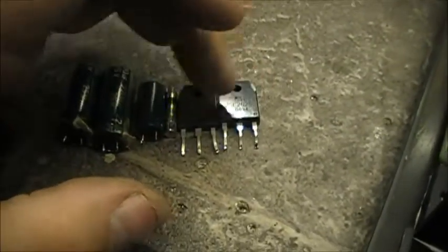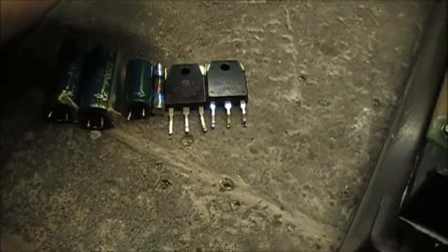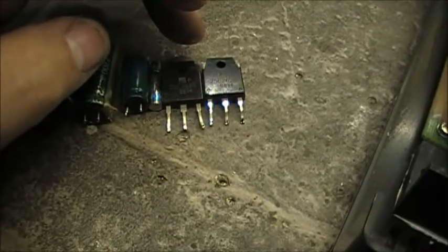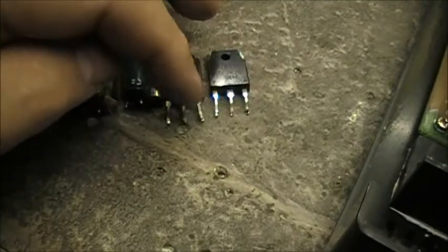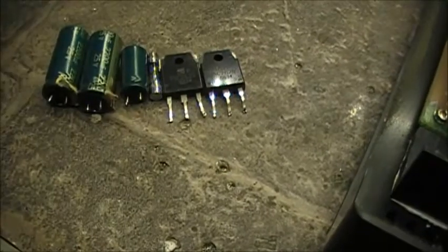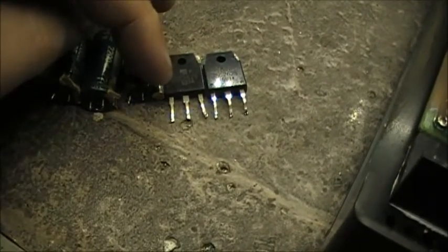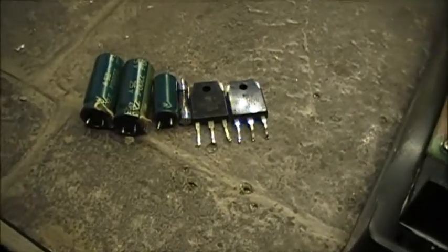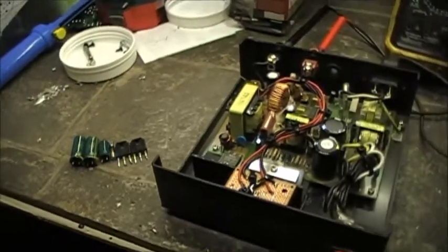You can check the transistors with your own meter. Turn the power off, unplug it obviously. Put your meter in continuity mode and check to see if there's a short across the three pins — there shouldn't be any short across those pins. With my meter I could see a complete short across any combination of these pins.